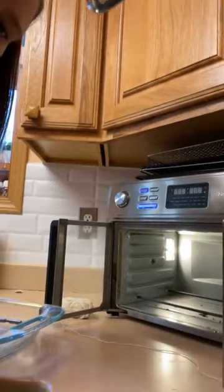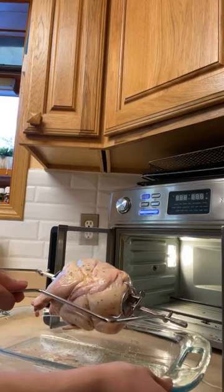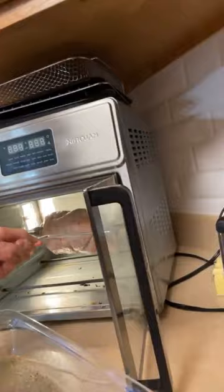I've got this rotisserie handle and I just use that to pick up the chicken. I gotta make sure I have it in the right way — there's a certain way it goes in. You see this little end? That's what goes on that side — can you see that? And you slip it in there and get that into gear.